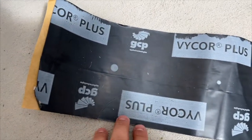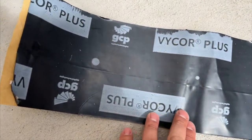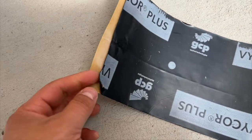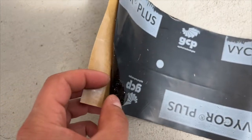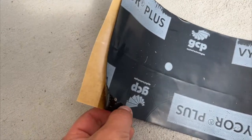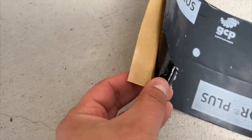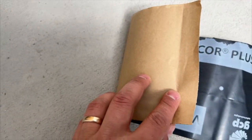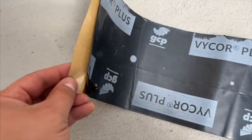We are using this Vicor product here. Essentially this is a self-adhered waterproofing membrane that has a flexible plastic layer on top with a tar layer on the back, and then it has a paper backing so you can install it.